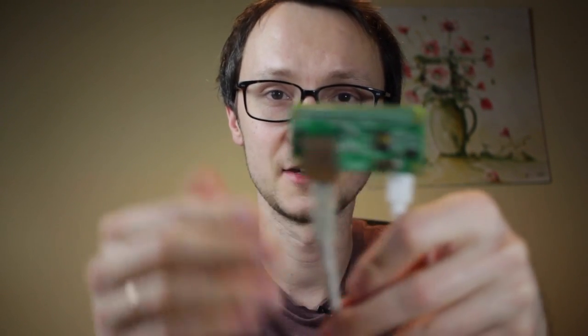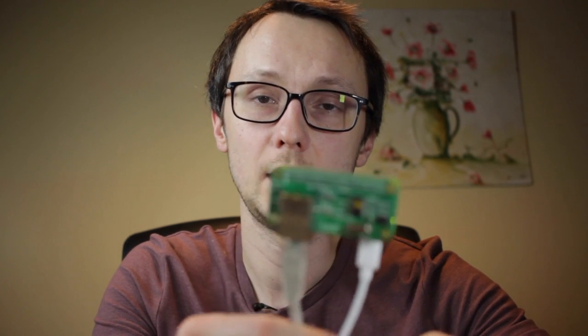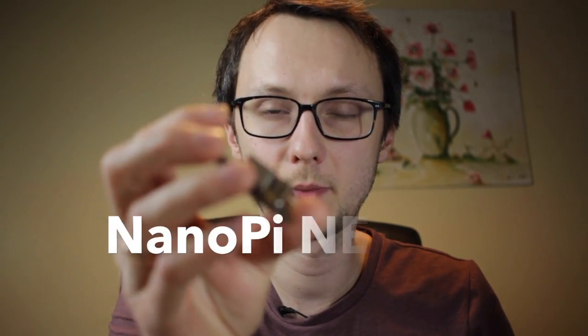I bought it mainly for testing and for these comparison videos. Overall, I think this board is useful if you are looking for Raspberry Pi connectivity for some other reason than just having Ethernet, because the price is pretty steep and the networking speeds are slow. If you don't care about that, I'd definitely recommend you check out the Nano Pi Neo or the Orange Pi Zero — they're way cheaper and well supported.